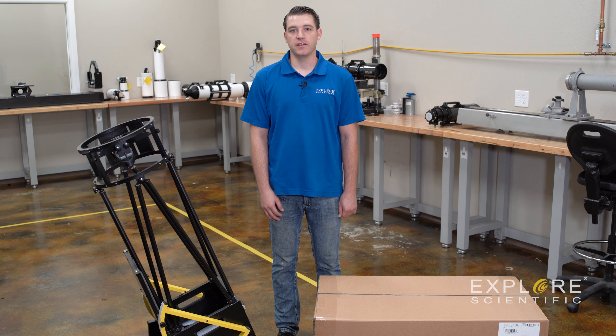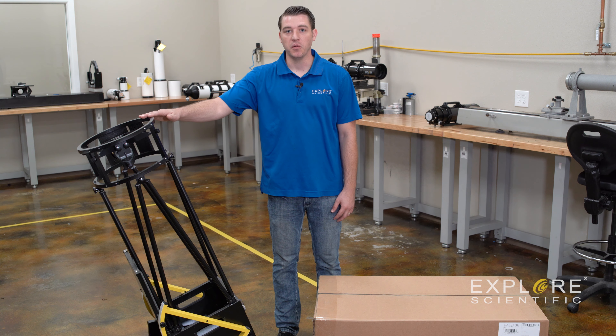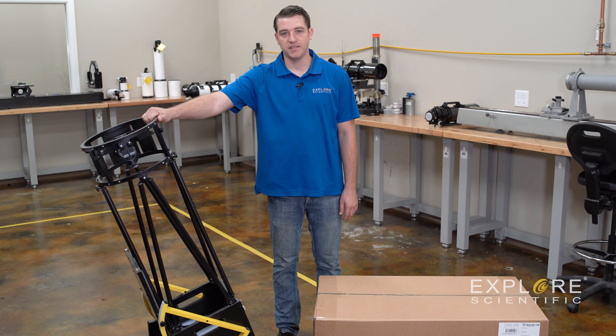Hey guys, Mike Hatcher with Explore Scientific. Today I want to show you guys how to assemble our truss tube Dobsonian. We're going to start with a closed box and work our way all the way to a complete assembly.